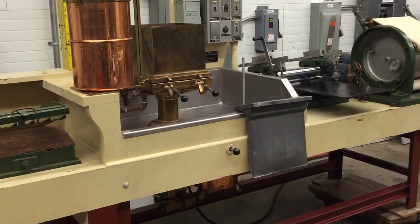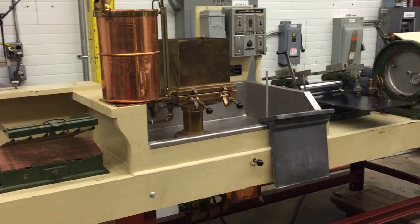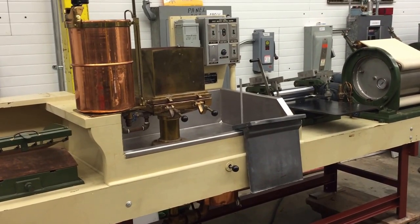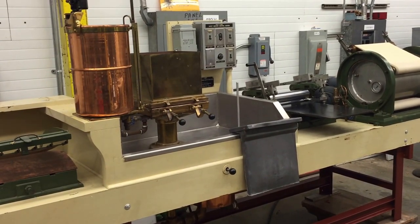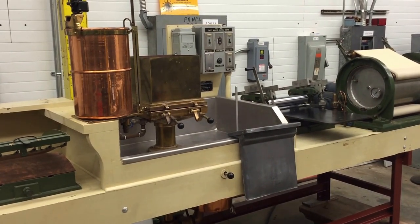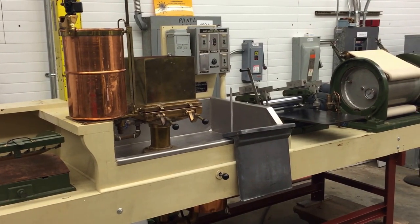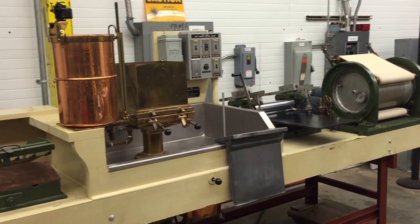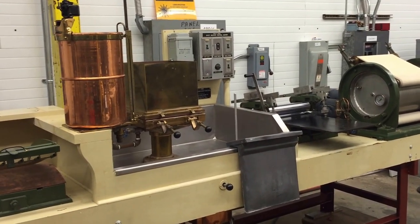This is a used paper machine for making accurate test sheets of paper from a sample of pulp stock. The machine was commonly used in pulp and paper mills, chemical manufacturers, and paper labs, but it could also be used by an artist or school for making decorative handmade paper. Since the machine was built a few decades ago, it was constructed with many high quality materials such as brass and copper, as well as heavy-duty castings.